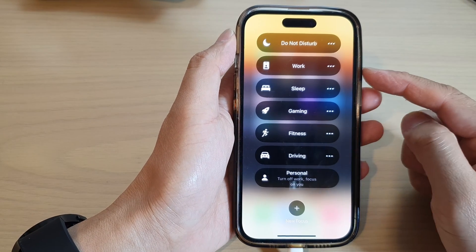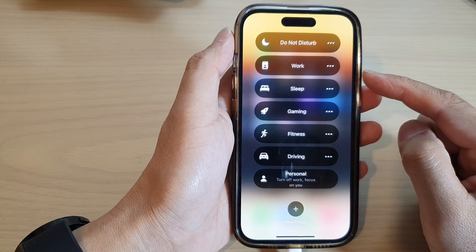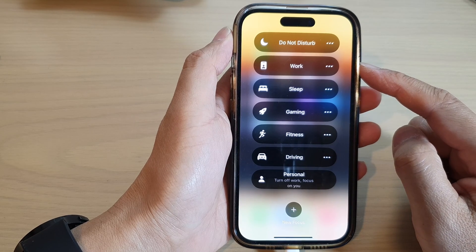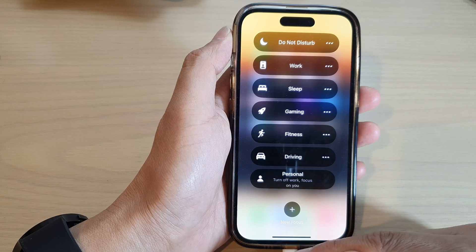Hey guys, in this video we're going to take a look at how you can turn on or turn off Work Focus on the iPhone 14 series running iOS 16.